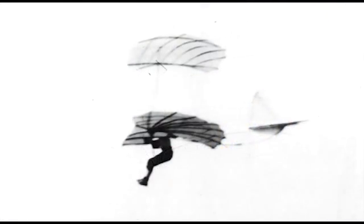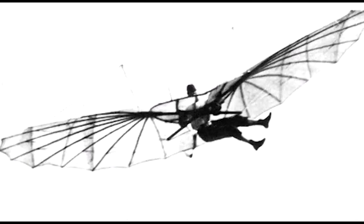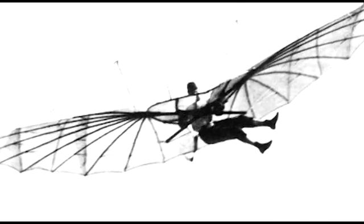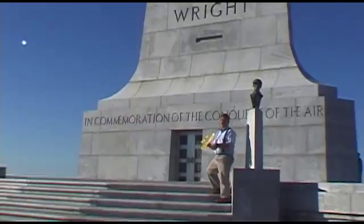One experimenter, Otto Lilienthal, attempted to control his gliders by shifting his body weight. When he was in the air, he would kick right and left to balance. Other experimenters followed his lead, but it was a dead end — weight shifting was only good for the smallest of airplanes. But Wilbur and Orville had much, much bigger ideas.